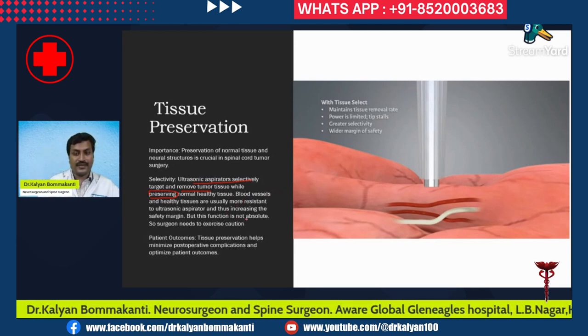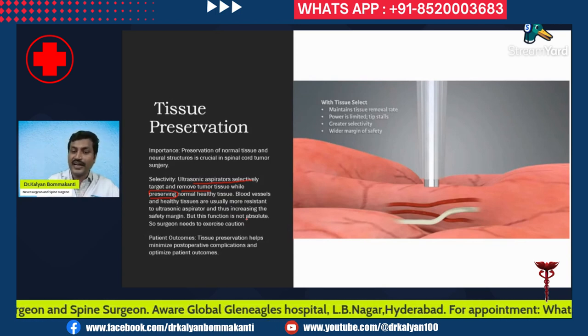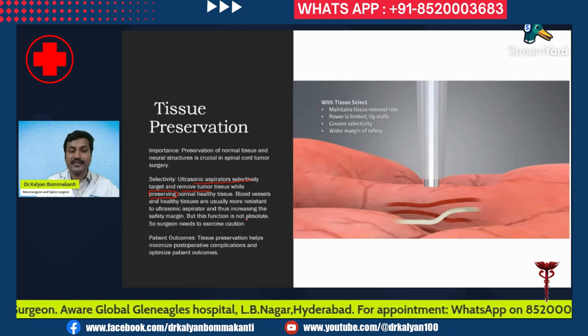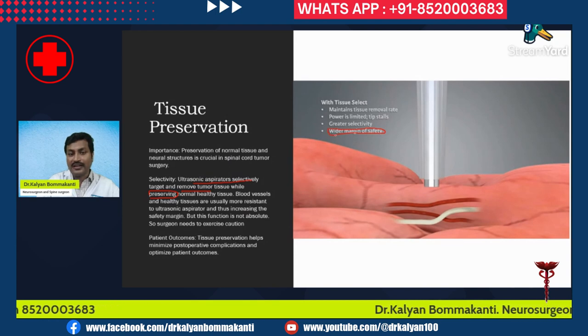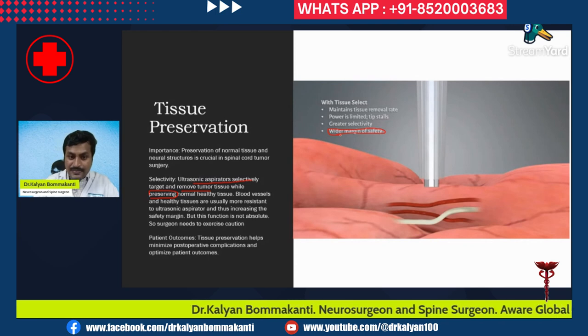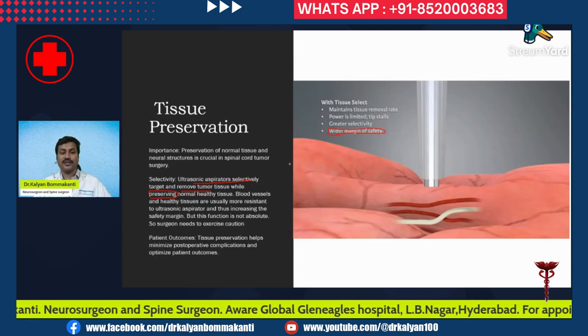However, this selective function is not absolute. If you apply more pressure or if you are not experienced, you can damage blood vessels, nerves, and the spinal cord with the ultrasonic aspirator. So, even though the ultrasonic aspirator increases the margin of safety, it doesn't mean you cannot injure normal tissue. A surgeon with proper experience, expertise, and training is needed to minimize damage to surrounding tissues.